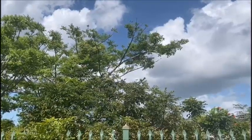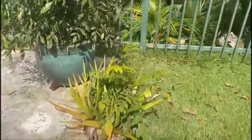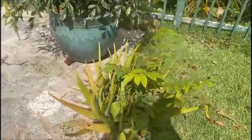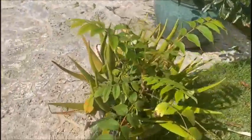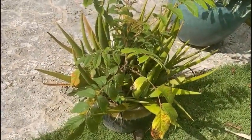Hi everyone, welcome back to my backyard. Today I have two plants that I'm going to be repotting. The first one is this aloe plant that's been in the same pot for like eight years or something.